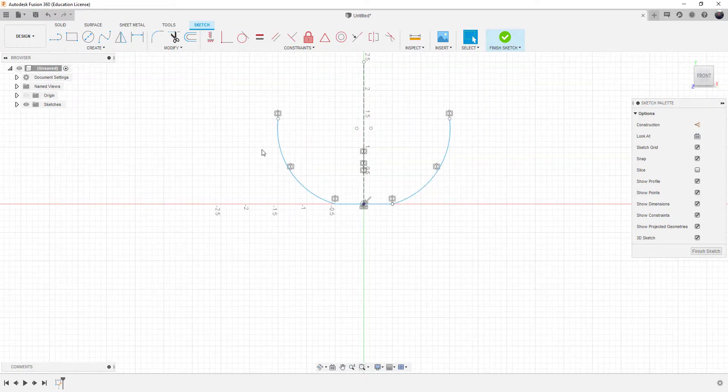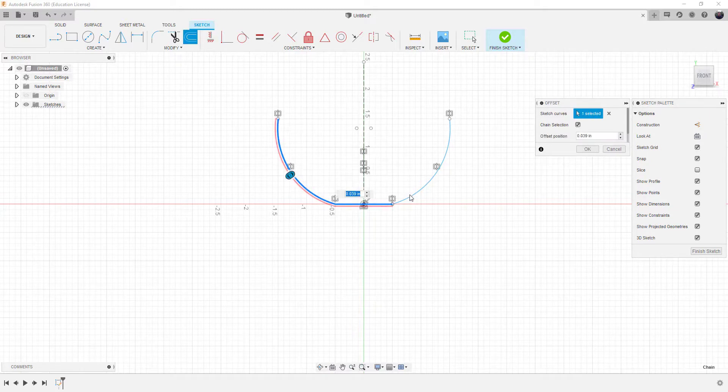A canoe isn't just one line thick — it actually has a thickness to it. So we're going to offset these lines. We're not going positive Z; we're going negative Z. We'll make it a sixteenth of an inch, so negative 0.0625 on the inside.